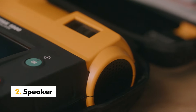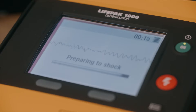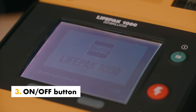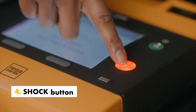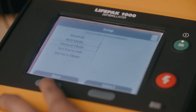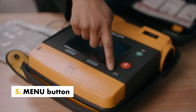Perform better in noisy environments with clear audio voice prompts and tones. Turn the device on or off using the green power button. Pressing the shock button when flashing delivers a shock to the patient. Choose between manual or AED operating modes and enter information in setup mode using the menu button.